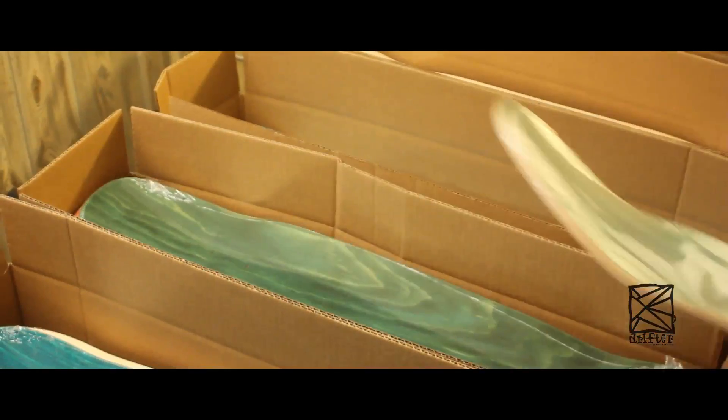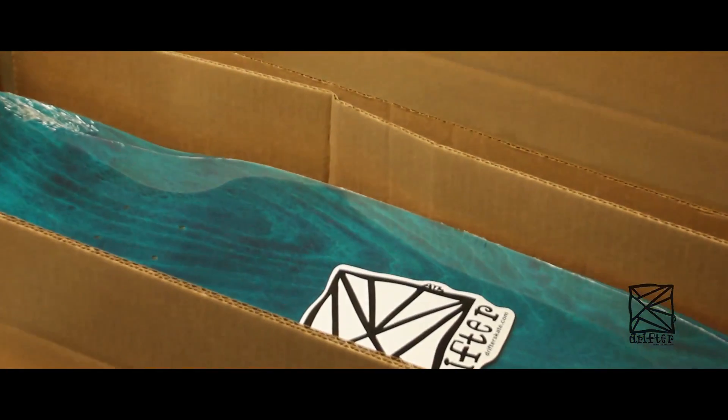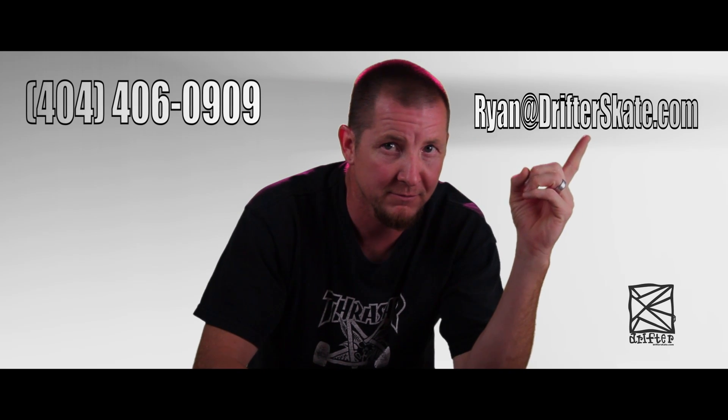I'm not going to claim that I make an indestructible board, but I do believe I make really good boards that skate really good. If you're interested in having me make your boards, call this number right here or email that right there. Don't be calling me in the middle of the night. For more information, go to drifterskate.com.